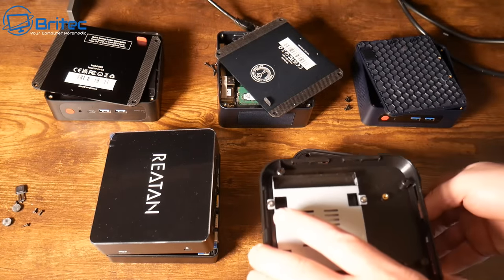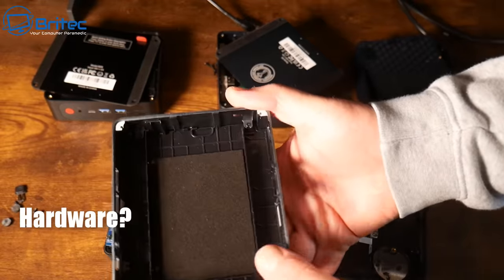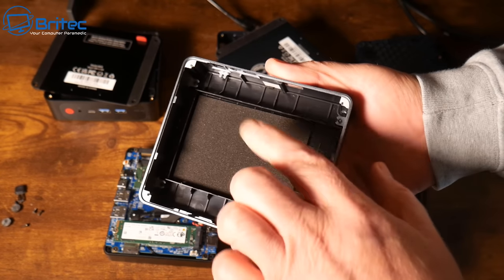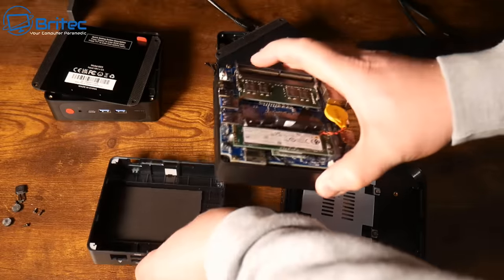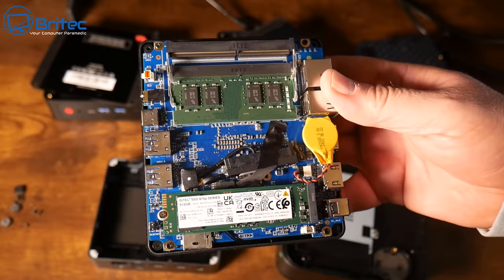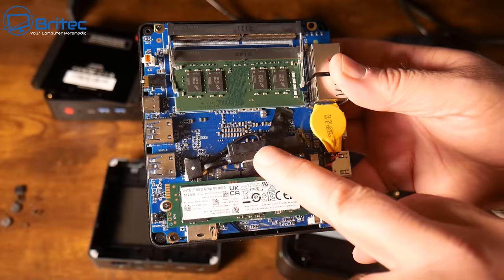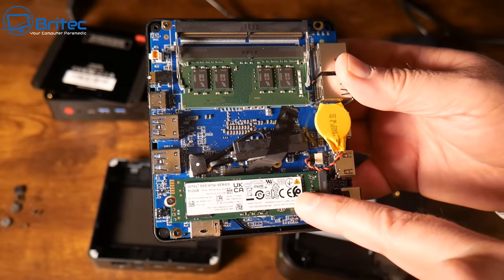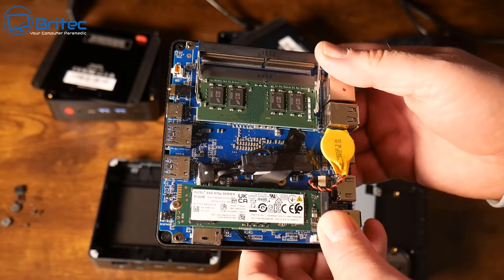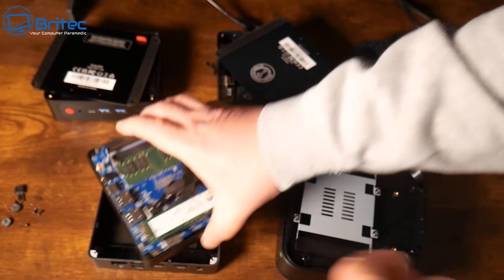The next important thing is to check the hardware. Do they use quality hardware components inside the build? What is the case made of - plastic or metal - and can it deal with the tasks you're asking it to do and dissipate heat? You can see the components inside: there's an Intel M.2, a ribbon cable for extra SSD storage, and a RAM stick.